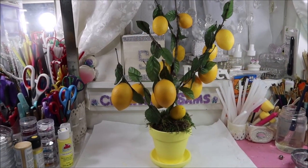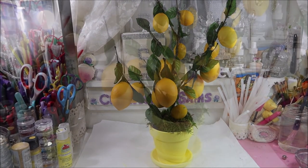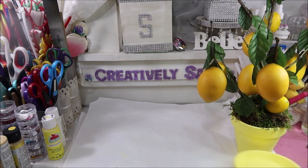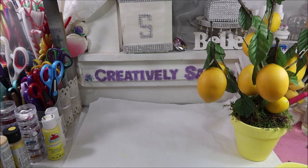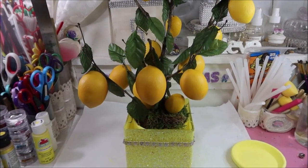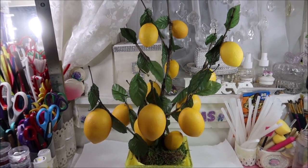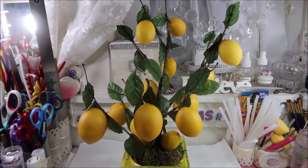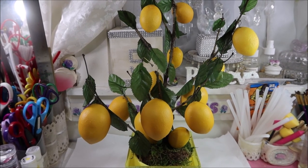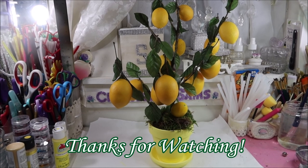There it is, all done! It was so easy to do, and it's going to make a really nice centerpiece. It doesn't have to be just a terracotta pot — there it is in my glam yellow centerpiece. You definitely don't have to keep it in the terracotta; you can dress it up as much as you like. So if you like what you saw, give it a thumbs up, subscribe, and happy creating everyone!